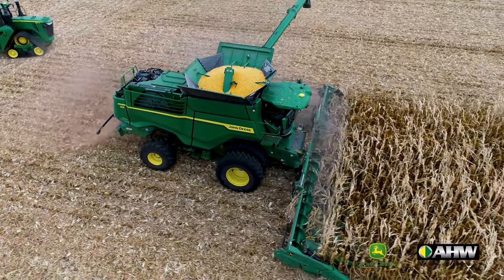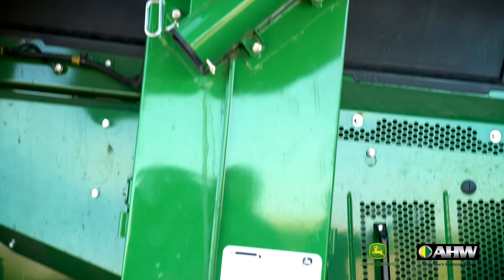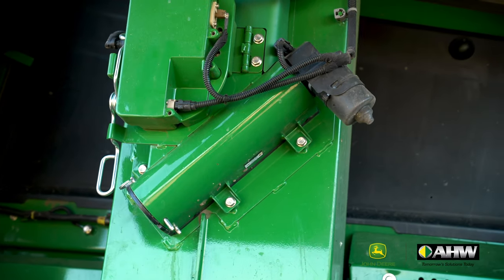As we walk towards the rear of the machine, let's take a look at the larger clean grain elevator and also point out the moisture sensor and the camera necessary for the combine advisor system.